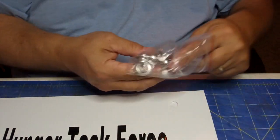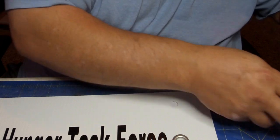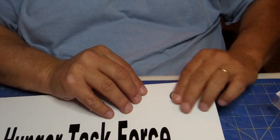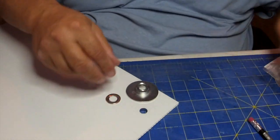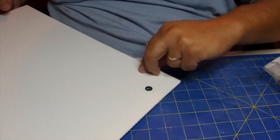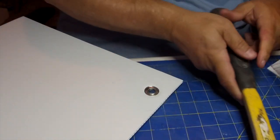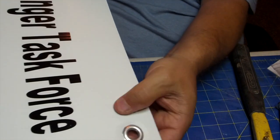Now we want to get the front and back of the grommet. Take the little piece of plastic out, push it into the front, and turn it over — flip the sign. Now use this part of the kit: put it underneath the front, lay it over the hole, line it all up, then come in and give it a couple of whacks.